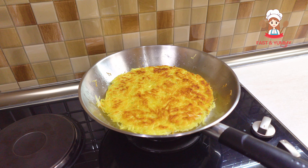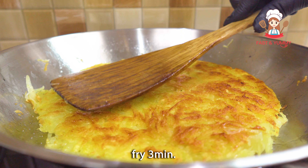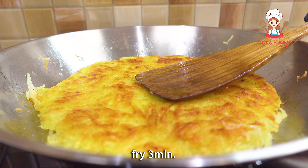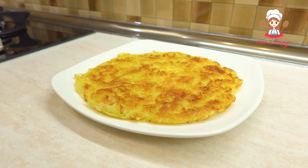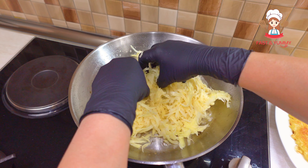The most important thing is how to make it easier. Make sure it's almost done. The dish is easy to make, and you can easily make it easier.